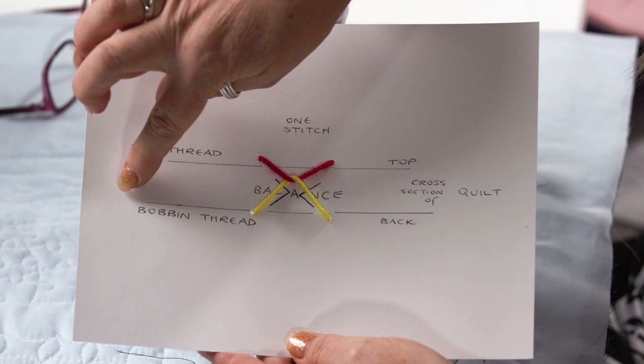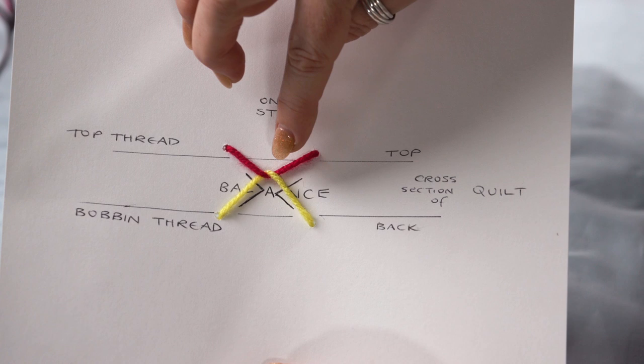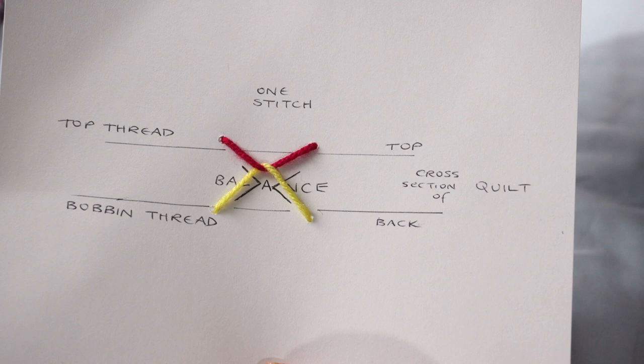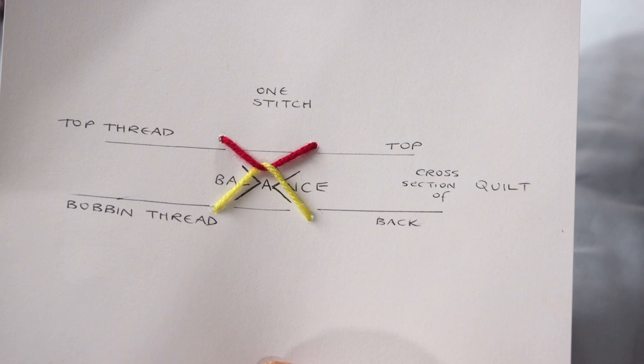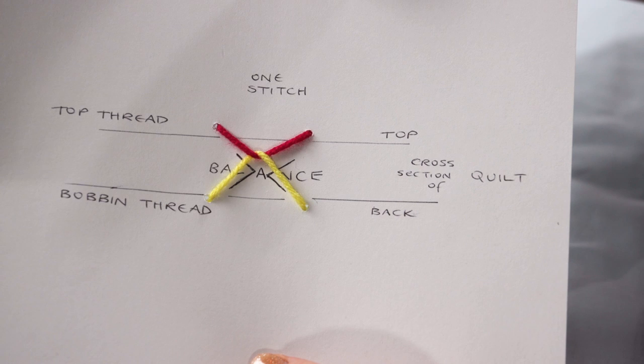I've done a little diagram here. Imagine this is a cross-section through our quilt — the red is our top thread and the yellow is our bobbin thread. This is just one stitch in a line of many. When working out tension, the first job is always to look at the bobbin: make sure it's wound correctly, seated in the tension discs correctly, and that the bobbin area is clean. Once you're satisfied the bobbin is correct, all tension adjustment is on the top thread.